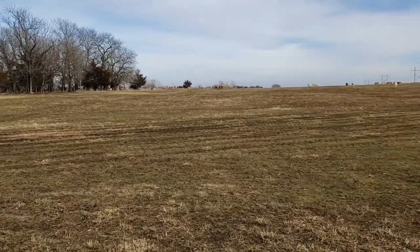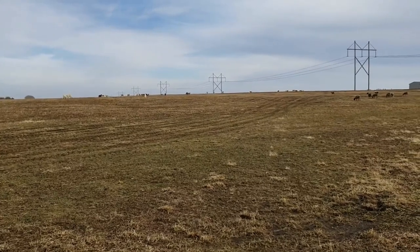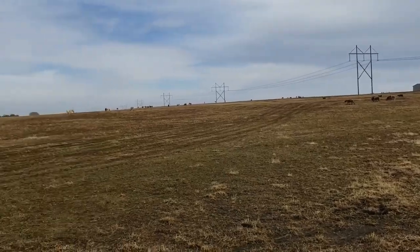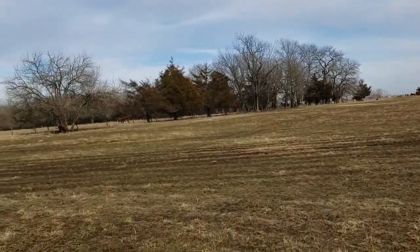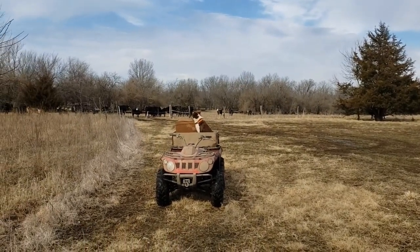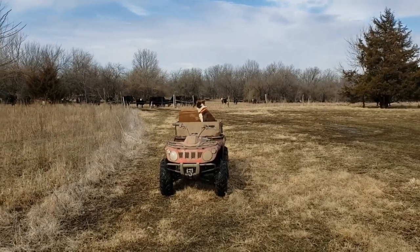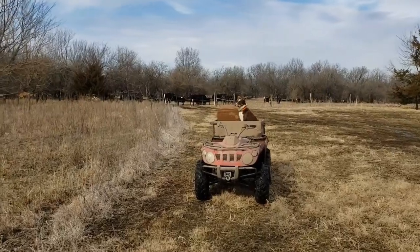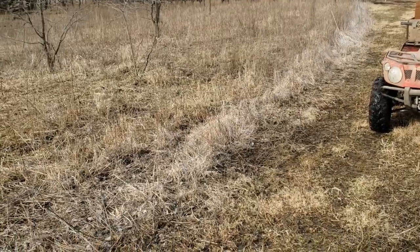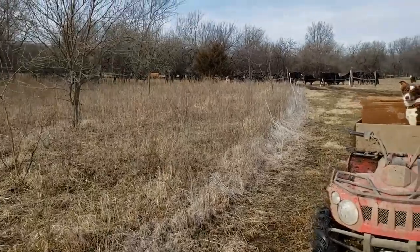Around our other pastures where we have a barbed wire fence behind it, we just have one 12 and a half gauge electric wire in front of the barbed wire. I started out with two — I've got two on some of the pastures here at home. On this pasture back here where the cows are, there are two wires around the interior, just about eight to ten inches away from the barbed wire.